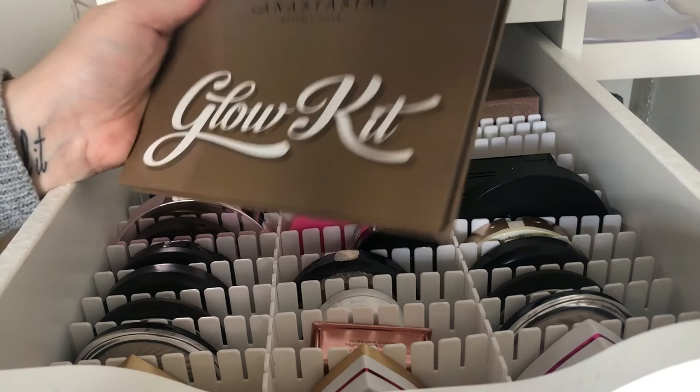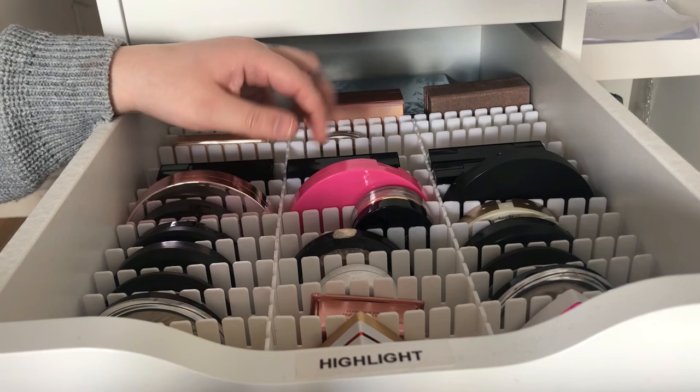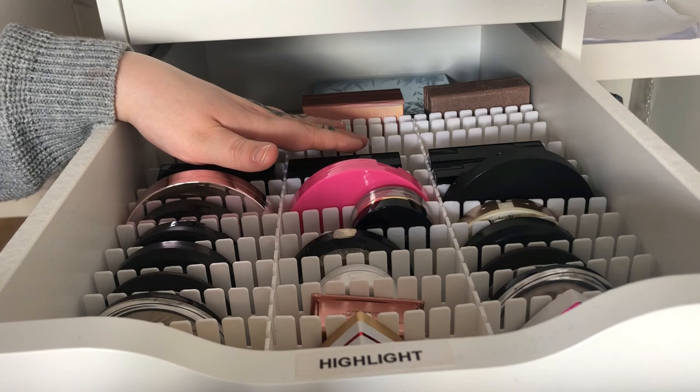I think I will do a declutter — or maybe rank my highlighters like I've seen some YouTubers do — and go through them and declutter the ones I don't need. Thank you so much for watching, don't forget to like and subscribe, and I will see you in my next video.